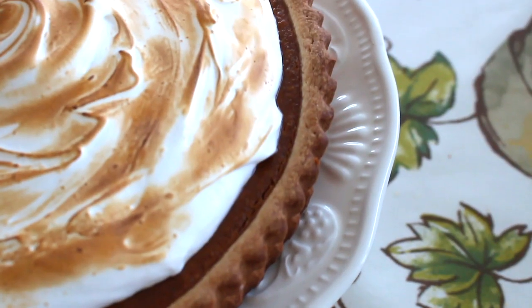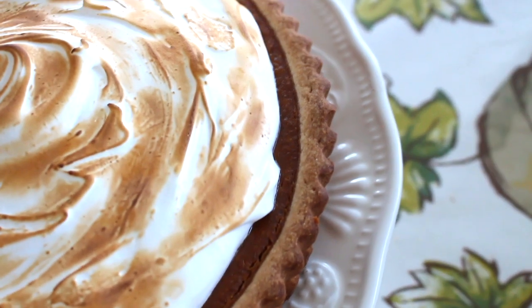Hi guys and welcome back to my channel. If you're new here, I'm Lisa, also known as La Dolce Lisa, and today I'm going to be making a special recipe that will be perfect for this fall season, especially if you still have to celebrate Thanksgiving or Halloween, or just for any fall day. This is the perfect dessert. What I'm making is basically a twist on your classic pumpkin pie — I'll be showing you how I make my pumpkin tart with a meringue topping.